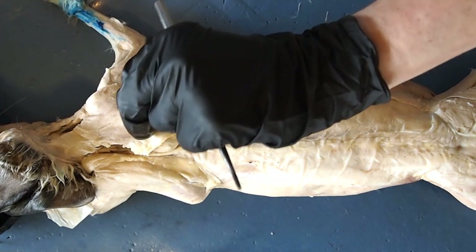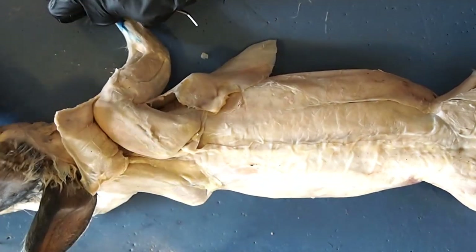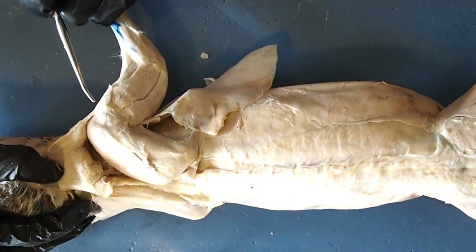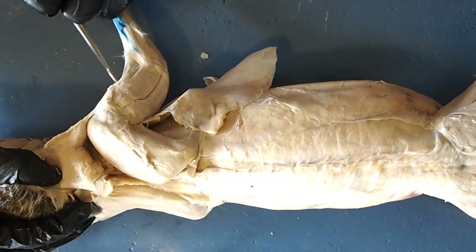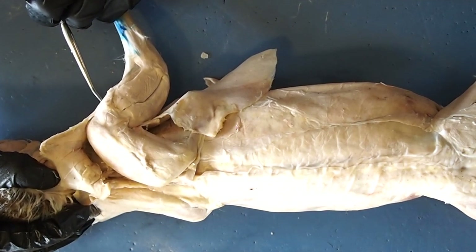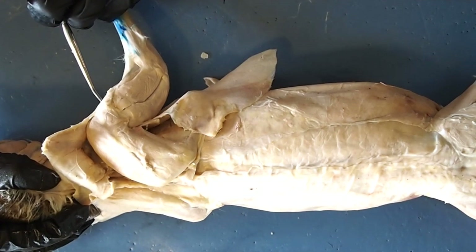If we move the trapezius muscle out of the way, we'll see a muscle here that's along the side of the shoulder. It's another triangular shaped muscle right here. This muscle here is your deltoid. The deltoid muscle is going to work with the trapezius muscles to actually move your shoulder and to move your arm.